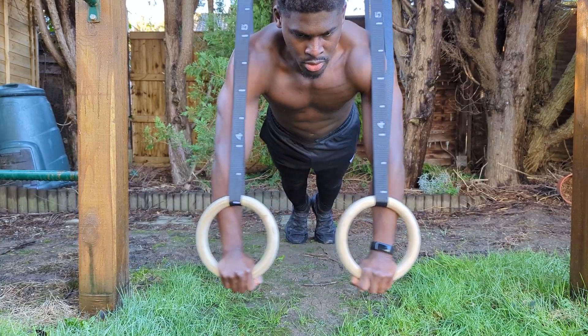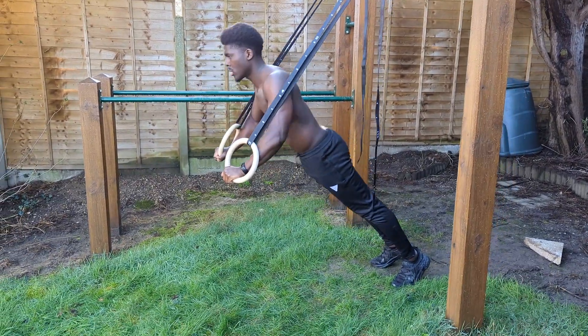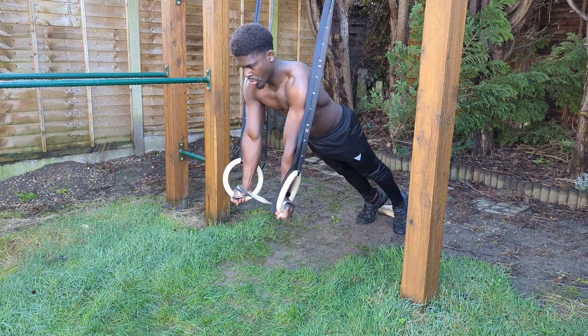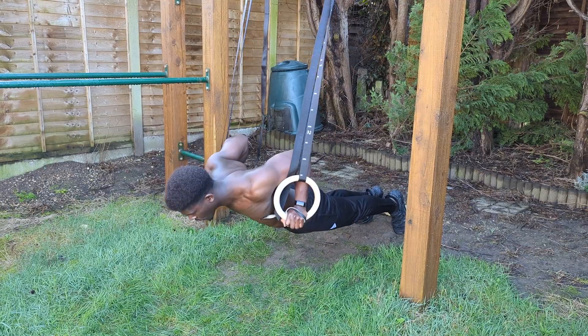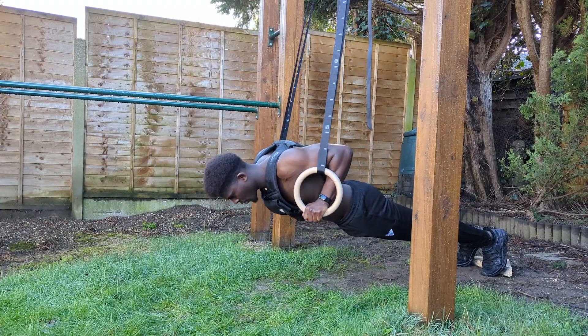Third, no excessive flaring of the elbows — this not only removes the tension we want to create in the chest but is especially dangerous on rings. To make this easier, you can decrease the lean of the rings, but a better regression is to hold a light band. This gives you support in managing the instability of the rings while still maintaining the horizontal aspect of the pushing movement.